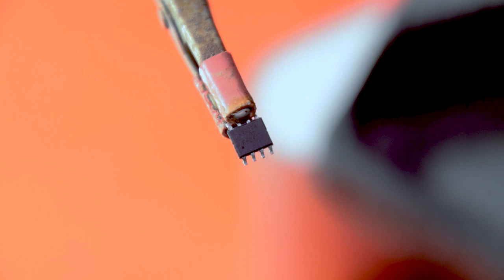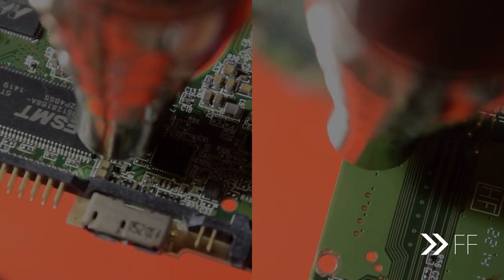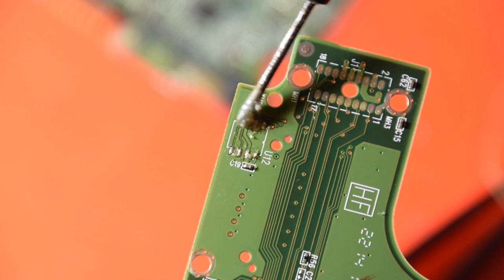An important thing to note is where you took each chip out from — don't swap the chips around — and also their orientation, as you need to put them back in later exactly the same way. Use the small round indent on the chip itself to help with orientation. In this case, both chips have their indents on the bottom left corner when installed. Now that we have the chips removed, we're going to remove the exact same chips from the donor board so we can replace them with our original ones.